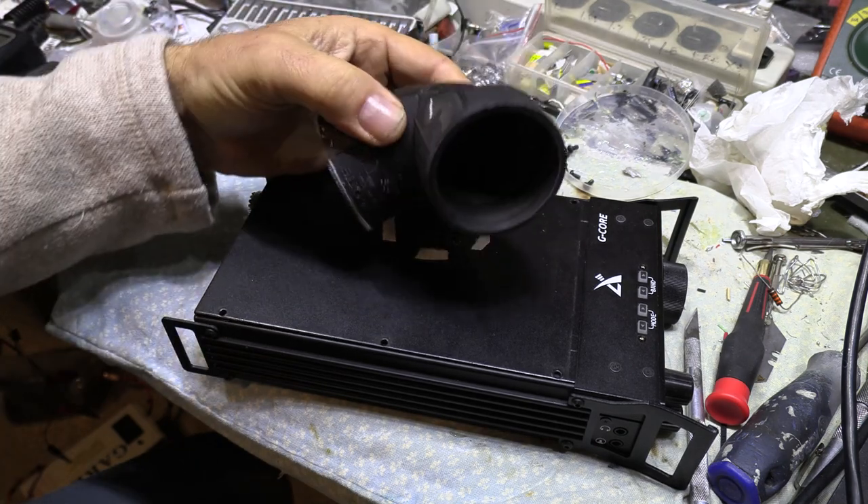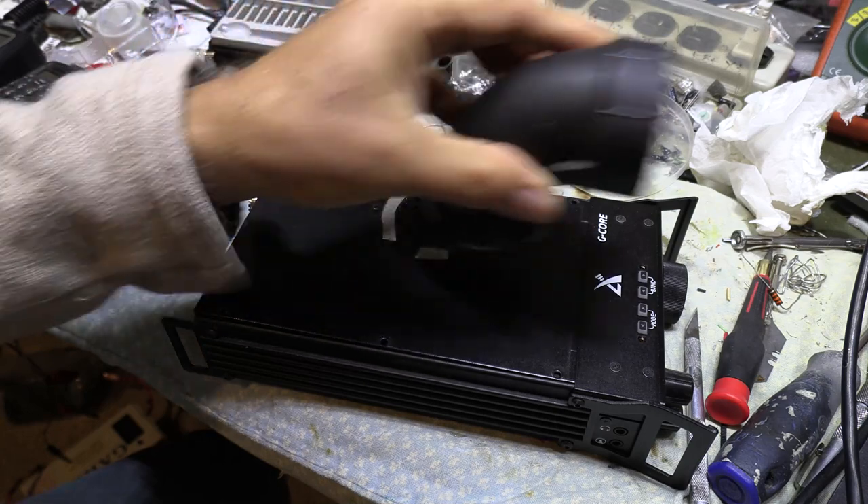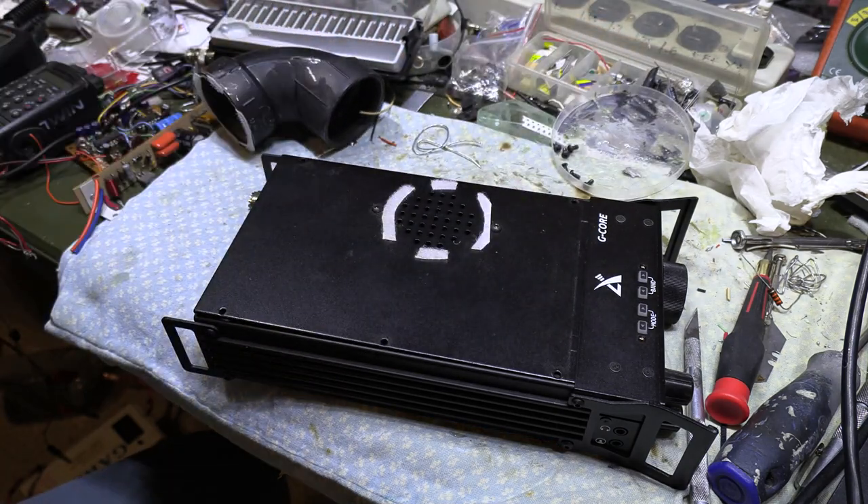This is my little right angle speaker attachment over here with velcro on the top — a little PVC tube that shoots the sound forward rather nicely. But to get inside is really easy; you do need the right little tool.